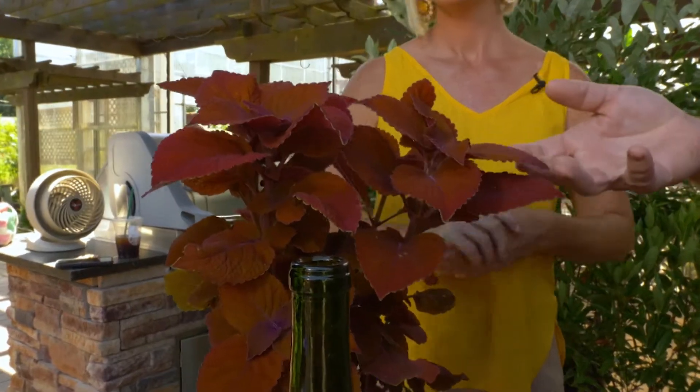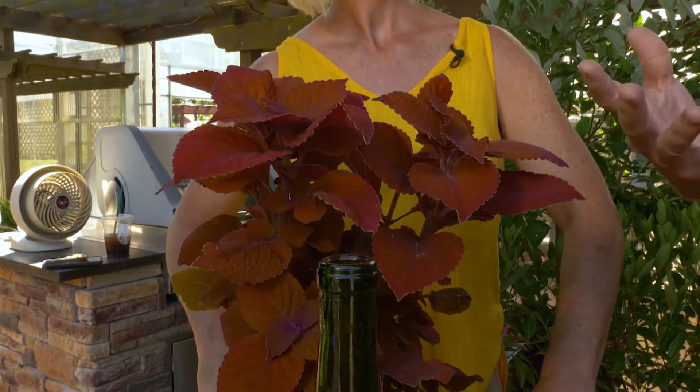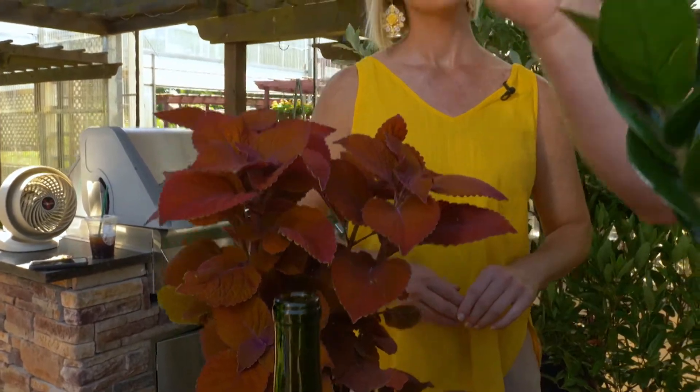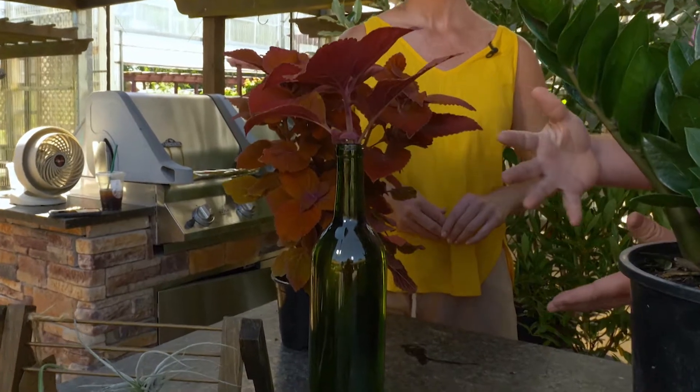Coleus — a lot of people grow this outside, but they don't know that you can bring it inside. So when the coleus are going to die for the season, you can take a cutting and put it in a really cool vase, and it's just going to root in there. No soil needed.